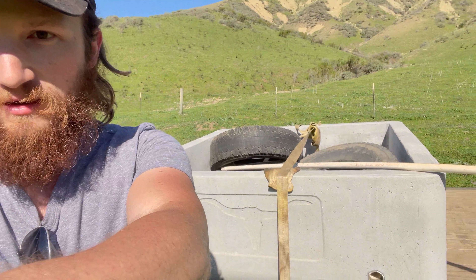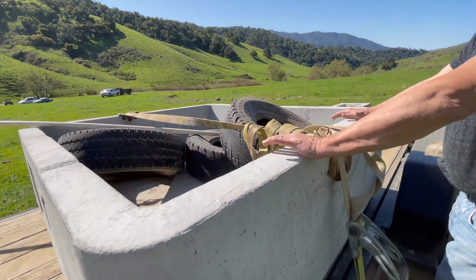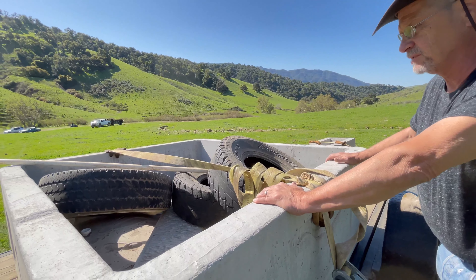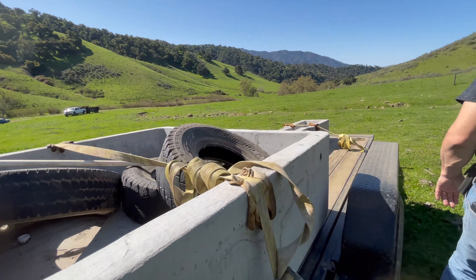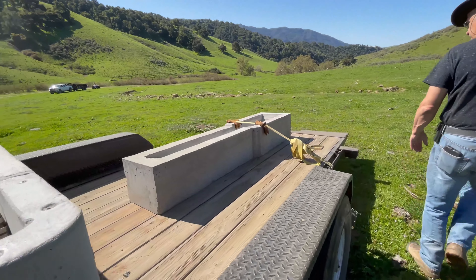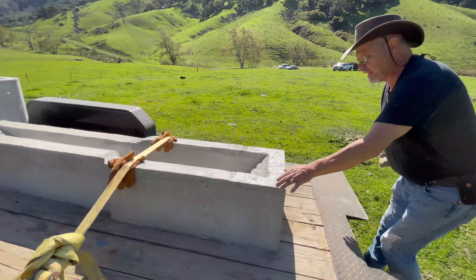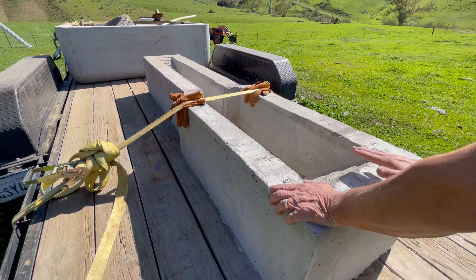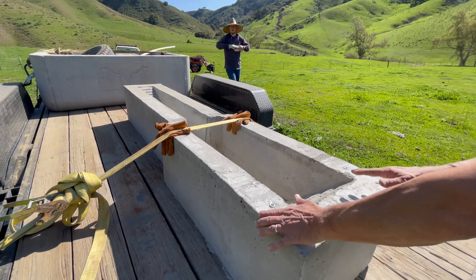Right behind me is the wildlife trough — it's pretty cool. It's a square one so that it can serve all three pastures, because if it's a long one it's going to be hard dimensionally. This is a wildlife trough. You'll notice that it has stairs on both sides so that if a critter gets stuck in here, the critter can get to one side or the other and crawl himself right out.